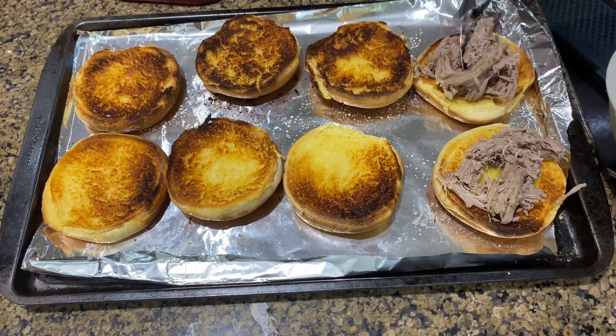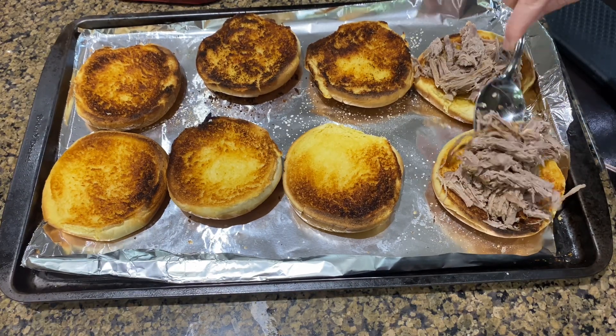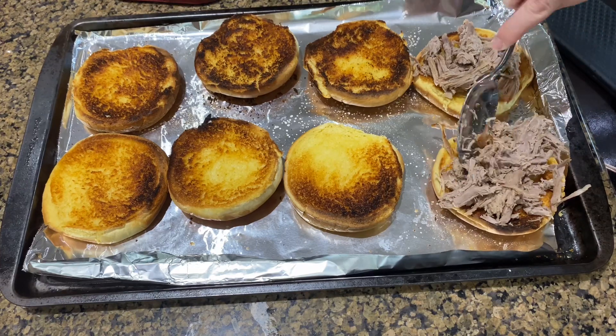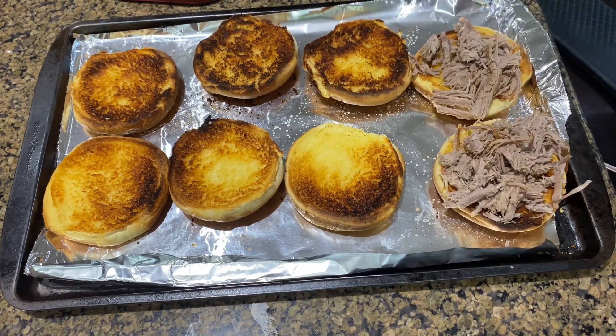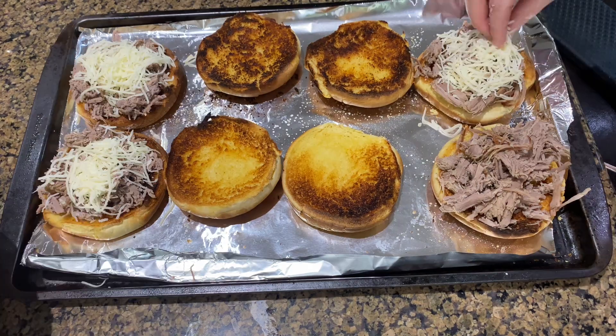It turned out really good. The meat was a little bit tough, but I think if we get a slightly fattier cut of meat next time, we'll definitely be using the same seasonings and process because this recipe turned out really good.